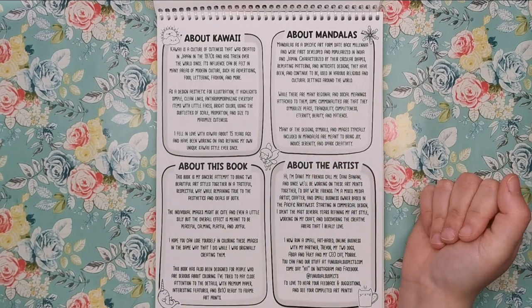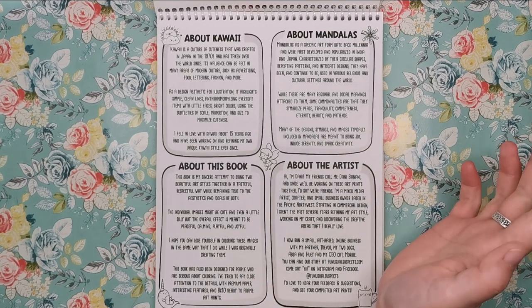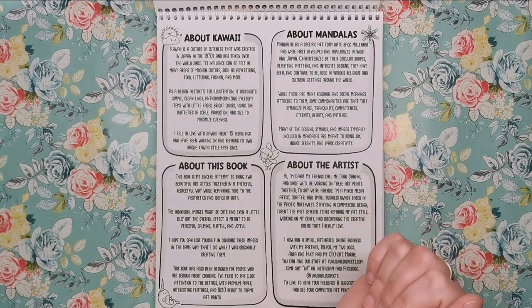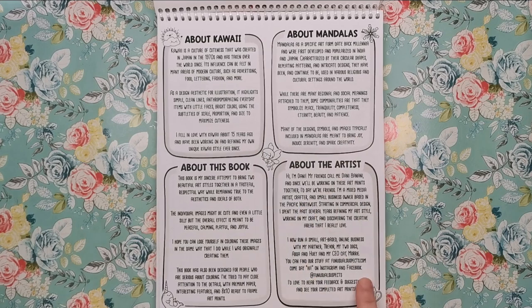About this book itself, Dani says it's her sincere attempt to bring two beautiful art styles together in a tasteful, respectful way whilst remaining true to the aesthetics and ideals of both. The individual images might be cute and even a little silly, but the overall effect is meant to be peaceful, calming, playful and joyful. The book has also been designed for people who are serious about colouring, with premium paper, interesting features and 8x10 ready-to-frame art prints.